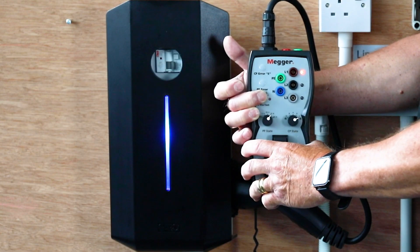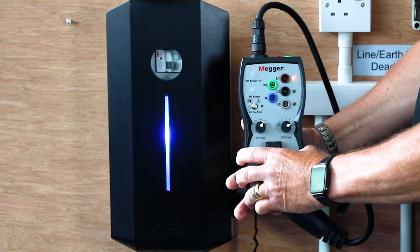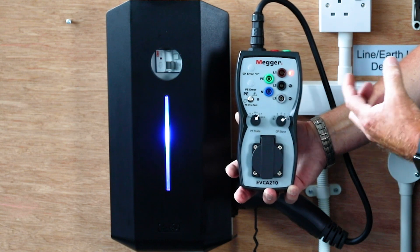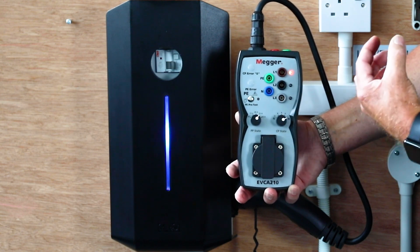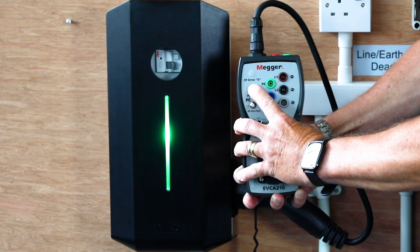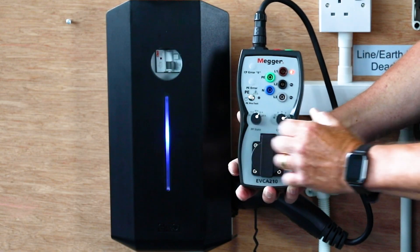So we're now safe to proceed with the rest of the tests. The first one is the PE error. Basically, if there's an earth fault on the car or it loses the earth, it must stop the charging process. If I press the test button it will cut off the charging process and as soon as you release it, it will come back on again.